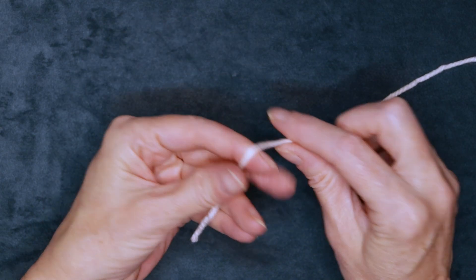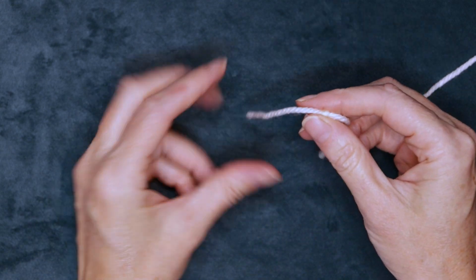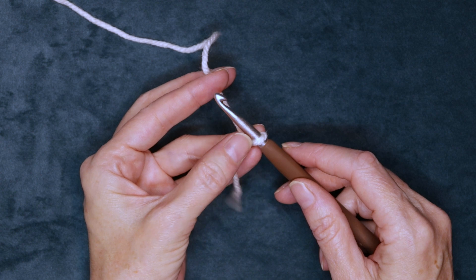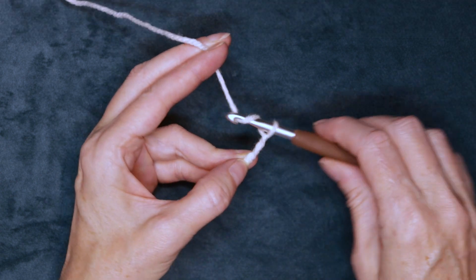We're going to start by making a slip knot, any which way you normally do. We don't need a very long tail, just a couple inches. Shrink that down and pop it onto your hook. And chain 3: 1, 2, and 3.